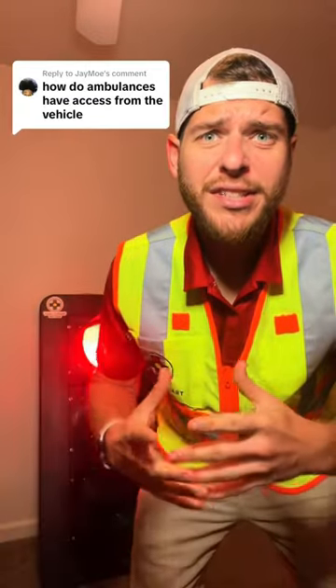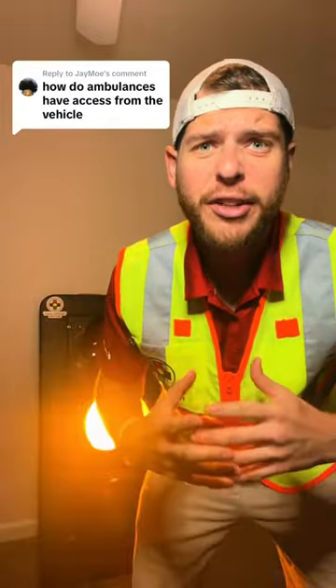Jay asks: how do ambulances have access to change the traffic lights from their vehicle? Well, let's go grab our bucket truck and find out.